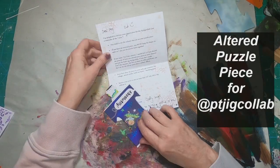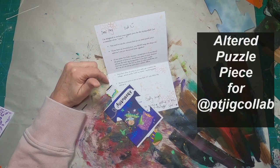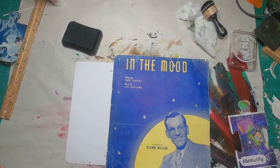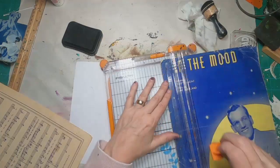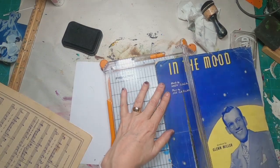Here's my note from Ashley from Paper & Twine. She is the one putting on this puzzle collab. I have this second piece and need to work with these colors, so I've chosen this piece of sheet music and I'm going to create just a little paper weaving.